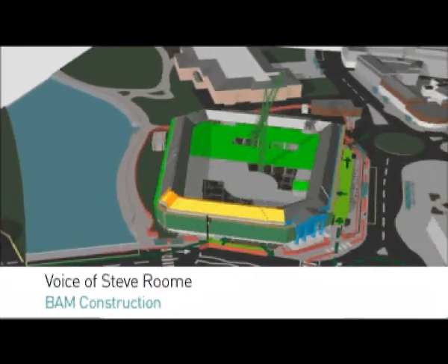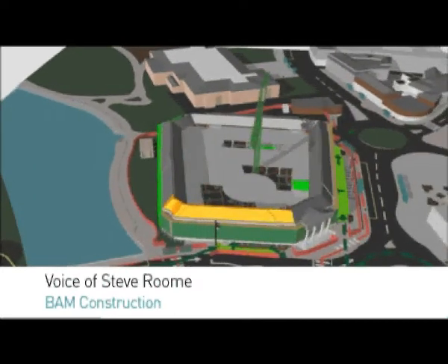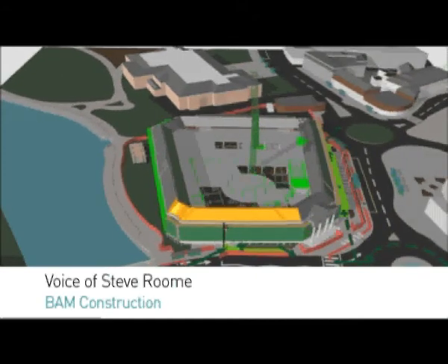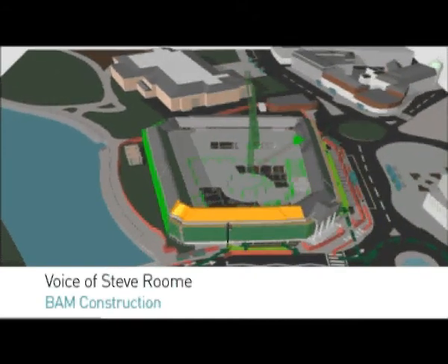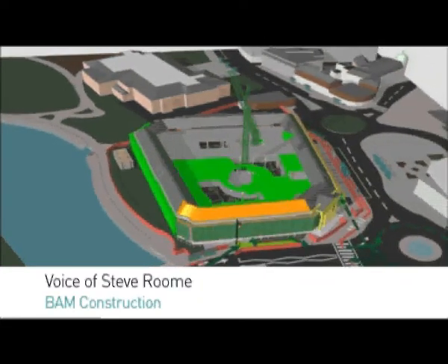The first task we're going to be doing is piling inside the courtyard. There are something like 350 piles to install using a CFA piling system. On top of those piles in the courtyard go the ground beams and the pile caps.